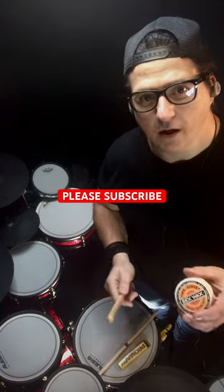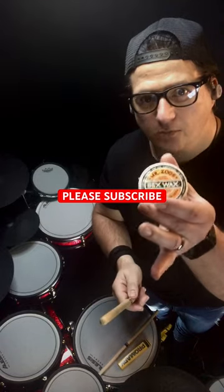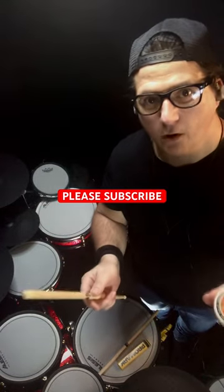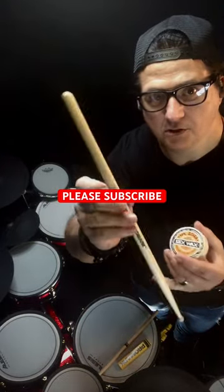How's it going? Check this one out — Ultimate Drumstick Hack. Mr. Zogg's Surfboard Wax. If it's good in the water, it's definitely good for keeping your hands from slipping off the shank of the stick.